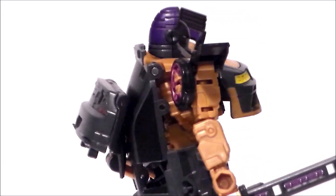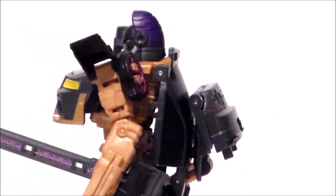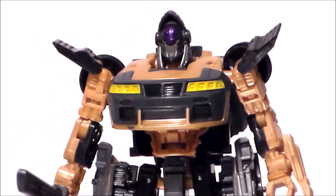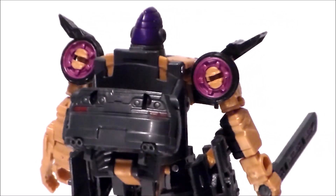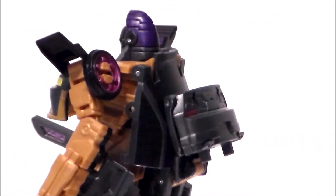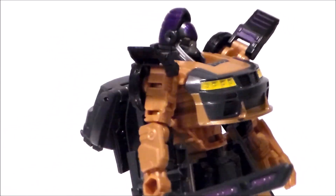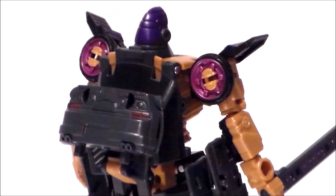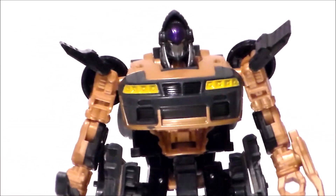Now taking a closer look at the figure itself, the head sculpt is pretty good. I like the color scheme on the head sculpt — I like the purples and the dark grays and the yellows and the silvers. I don't like the brown. That totally destroys Nightbird's color scheme that we see in the movie, and we have seen her over the past four years. The sculpt is okay; it just really detracts with this brown color, unfortunately.